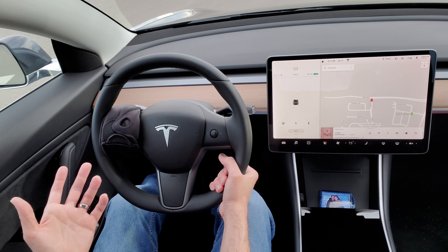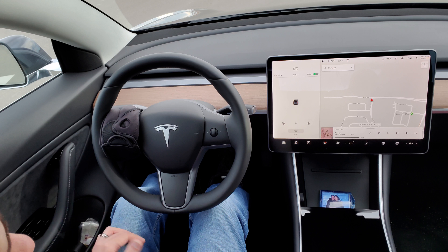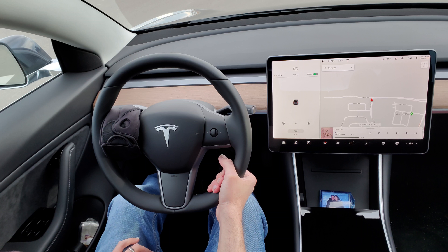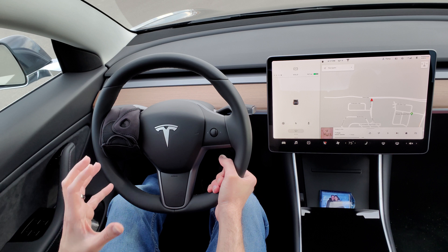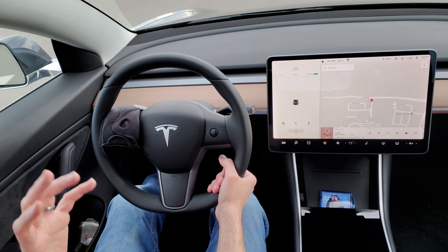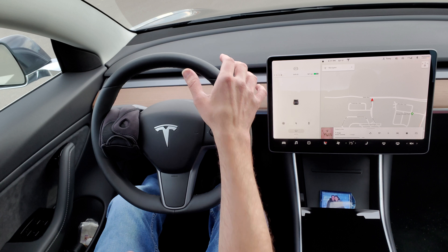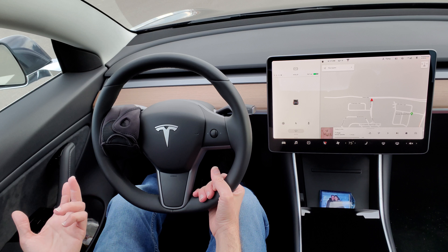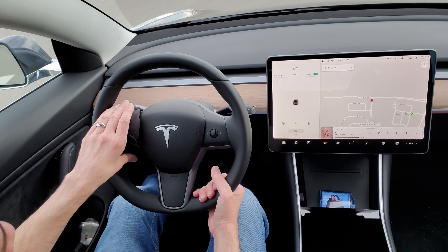I'm just putting this out there because there's a device that people are selling for like $300 that does basically the same thing, and this was basically $14 for two of them. I totally don't advocate this — this is very dangerous — I'm just throwing this out there for everybody to see, giving options. You're an adult, you make your own decisions, but it's just something much cheaper to use rather than price gouging and buying something that's $300.